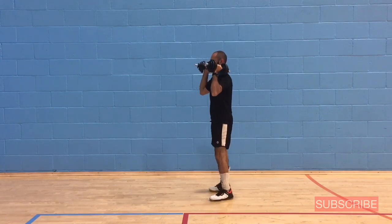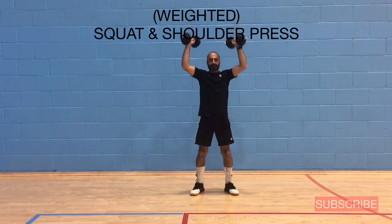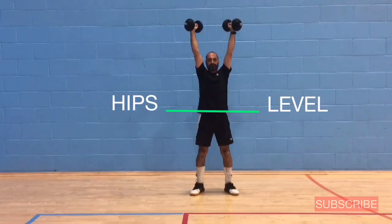The next exercise is exactly the same except I'm adding a shoulder press, so you're getting some upper body work as well. Balance the weight evenly between your right and left foot so that your hips remain level.